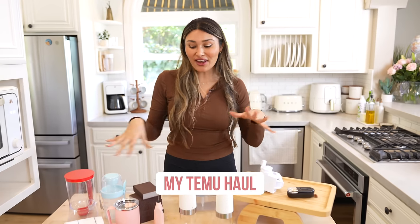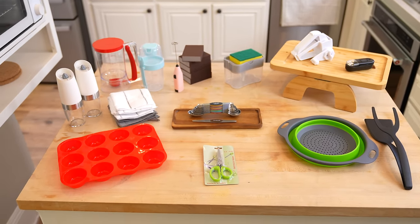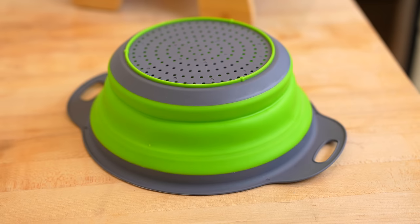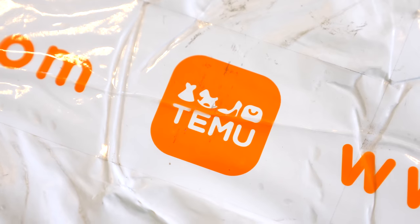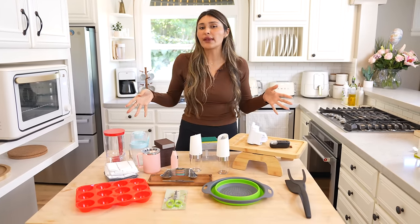Hey guys, welcome back to my channel. I'm Myra from Low Carb Love. Most of you know that I spend most of my time here in the kitchen creating recipes and content. So I did a nice little Temu haul. I got a lot of just basics that I use here in the kitchen. Temu is an online marketplace where they make all of our favorite products at a super discounted price because it's shipped directly to us — they basically cut out the middleman.